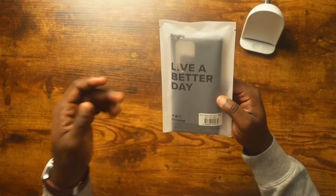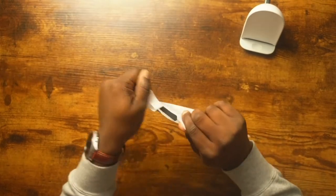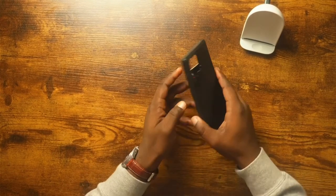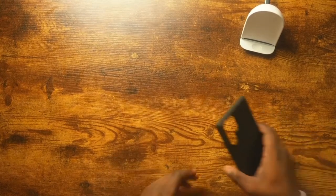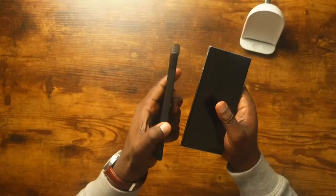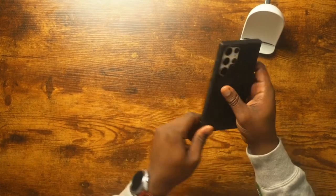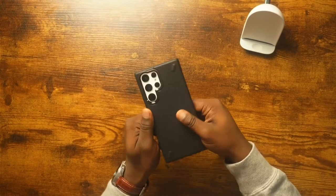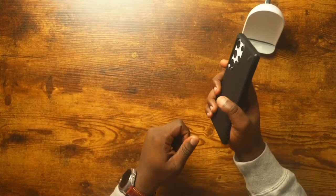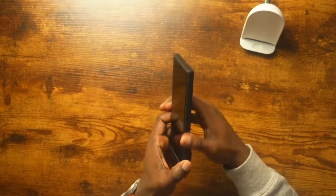The next case is the Ringke Onyx — this is actually my first experience with it. The packaging is pretty much the same as the Fusion. Once I put the S22 Ultra in, I can already tell this case feels great. It's a lot more flexible than the Fusion clear case, and I definitely feel like it will offer more protection.